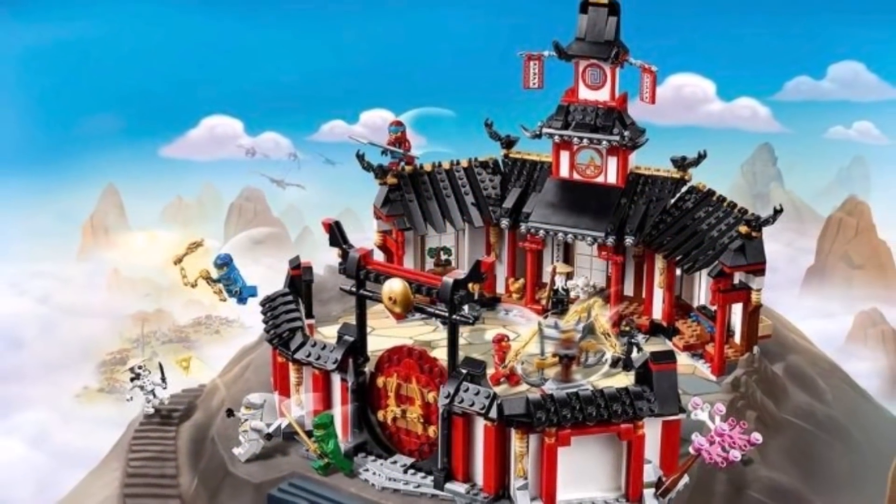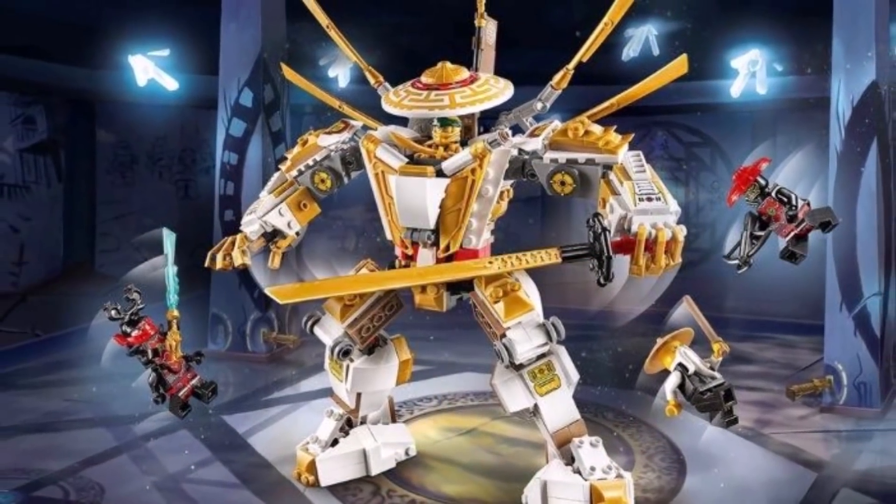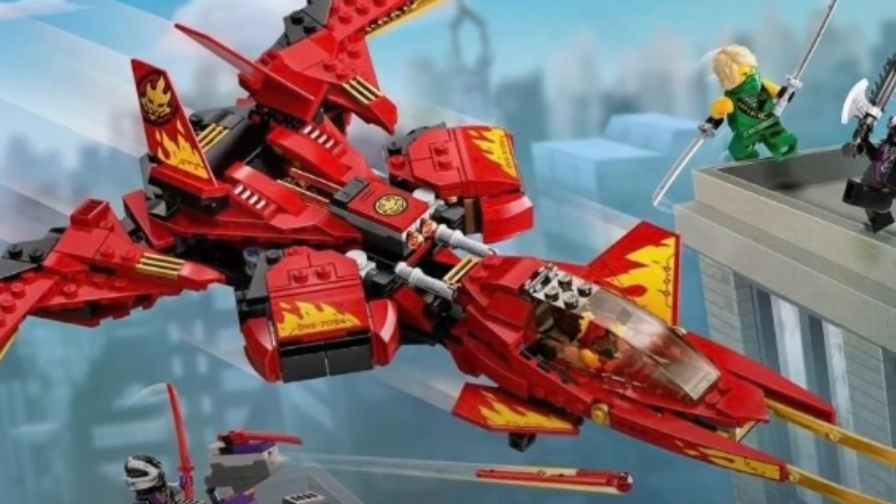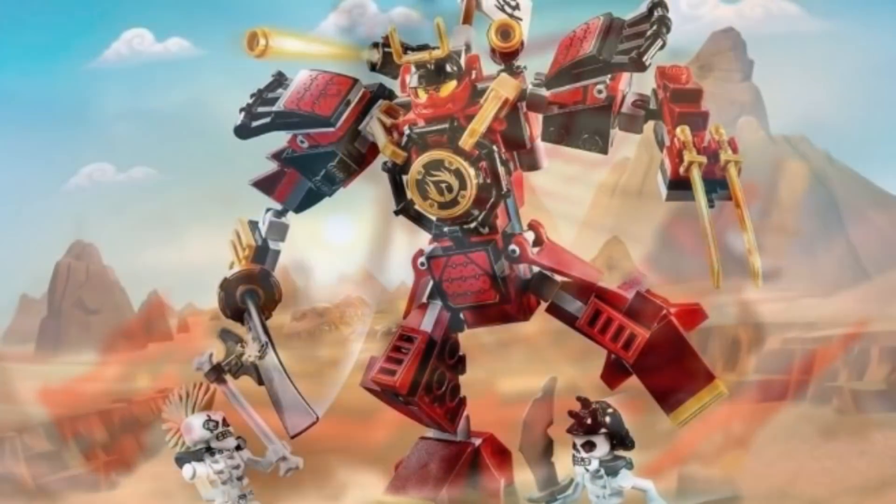I find that giving Ninjago fans a second chance to purchase a set that they've always wanted is a good idea. Many older Ninjago fans nowadays have their own jobs and careers that will allow them to purchase these older sets that they probably never had a chance to buy back in the day.